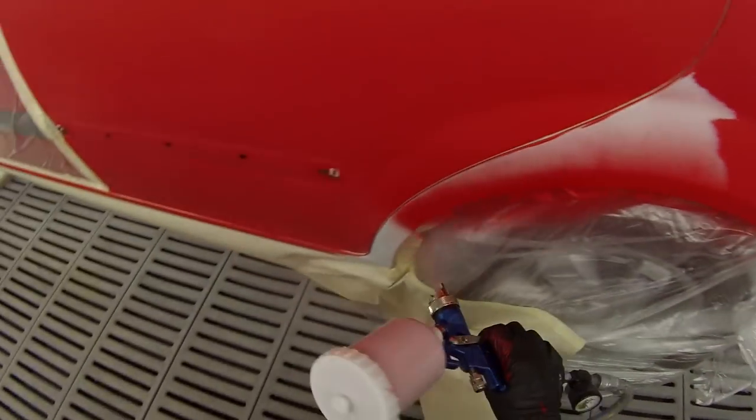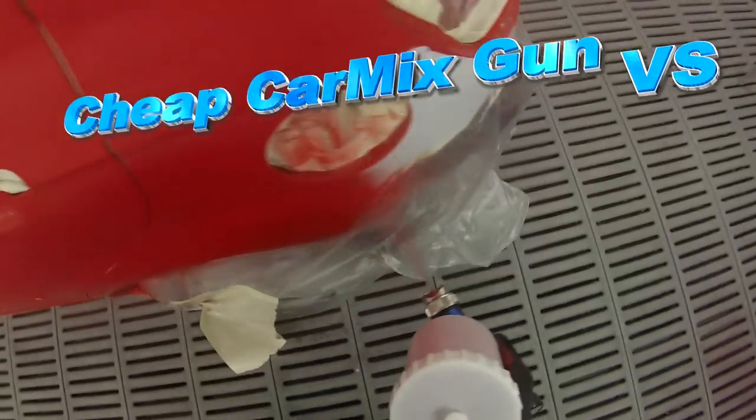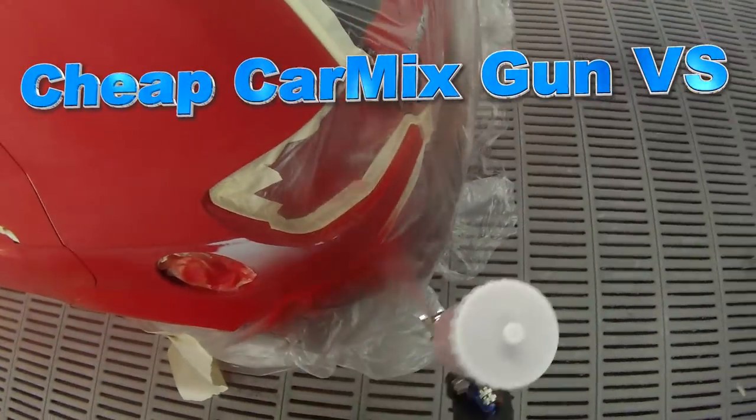Welcome to this episode of The Gunman. In this video we're going to be asking the question: should I or should I not buy a cheap spray gun? And it's not just as easy as a yes or no answer.